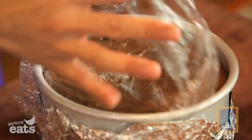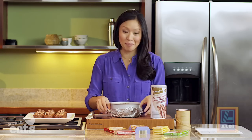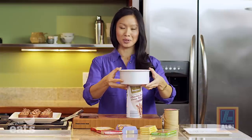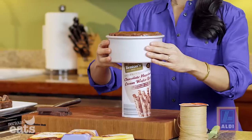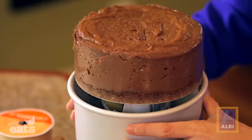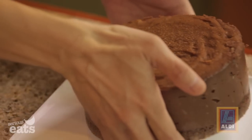Bake until it's no longer jiggly, then chill it thoroughly — longer than you think. Then we're going to unmold it and watch the magic happen. We have this dense, nice, high, beautiful cheesecake — just transfer it to a plate.